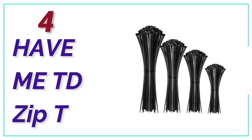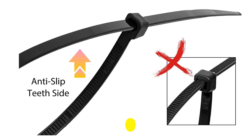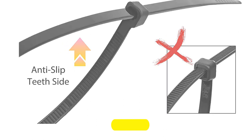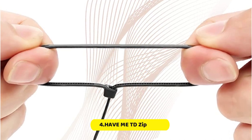Here is item Number 4, HaveMeTD Zip Ties. This pack of zip ties by HaveMeTD includes a total of 400 cable ties with 100 pieces each of 4-inch, 6-inch, 8-inch, and 12-inch sizes. Each size of the cable tie is versatile and can be used for multiple-purpose projects in different situations.